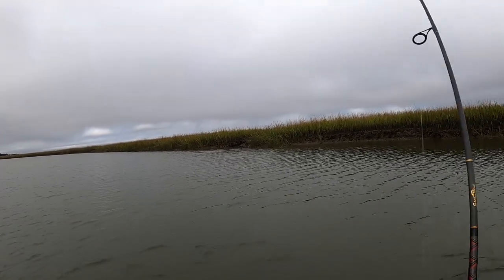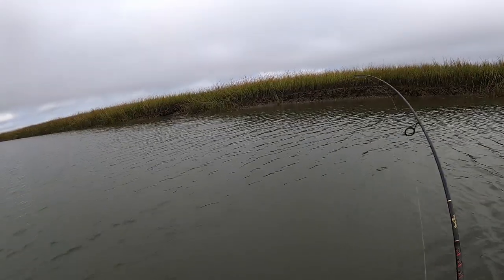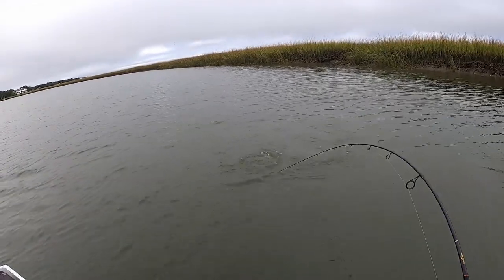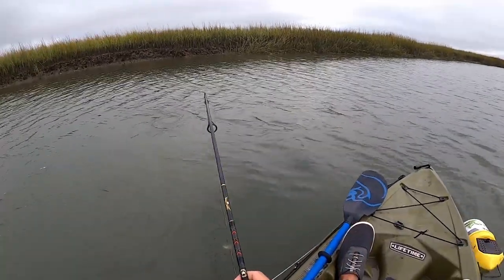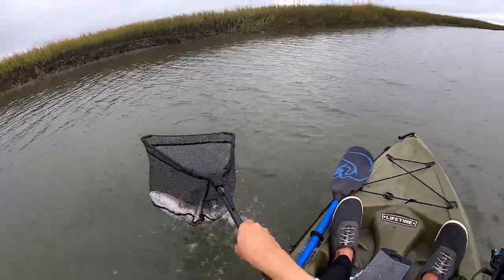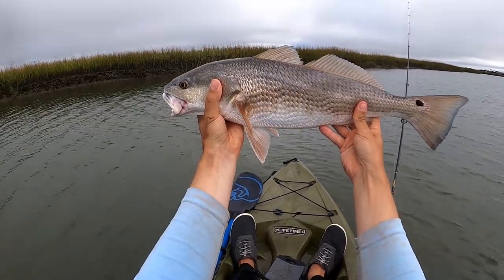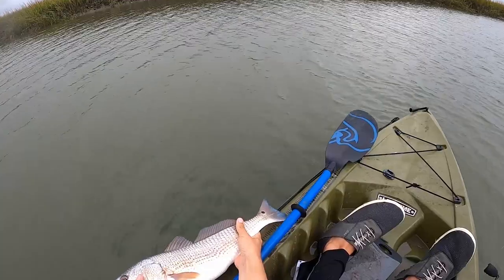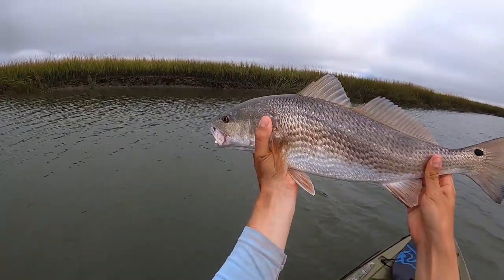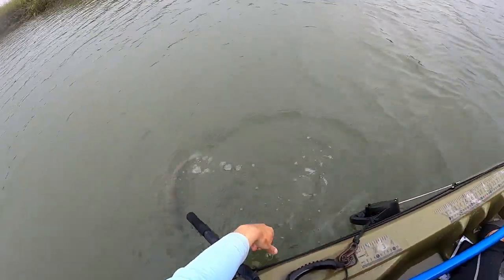That's a good one — came out of nowhere! That's a good one, nice — upper slot probably. Yeah, he's probably 21-22 or so. Really pretty fish. Picture perfect. Yeah, 21 and a half. I have a ton of redfish in the fridge at home right now, so I'll probably just let him go. If I get a flounder or trout worth keeping I'll keep it, but that guy gets to fight another day.